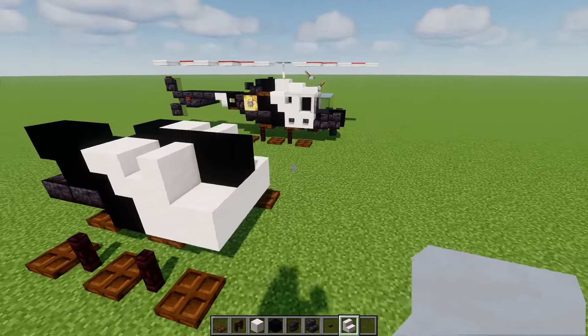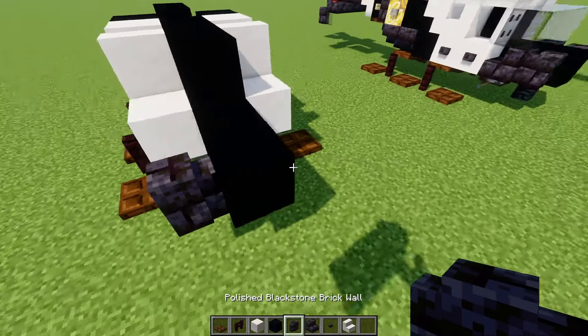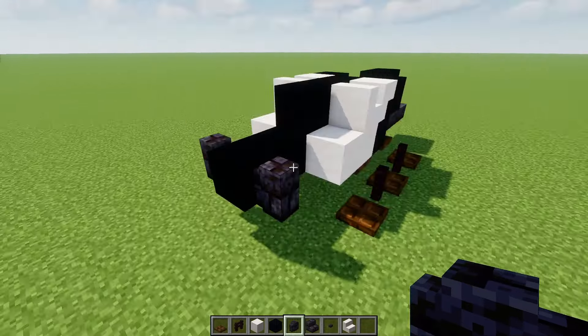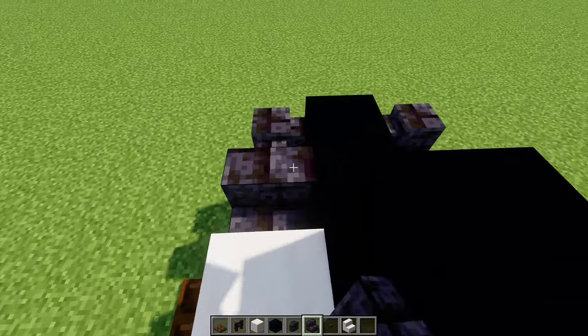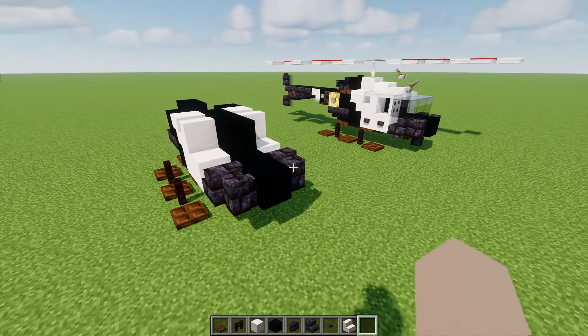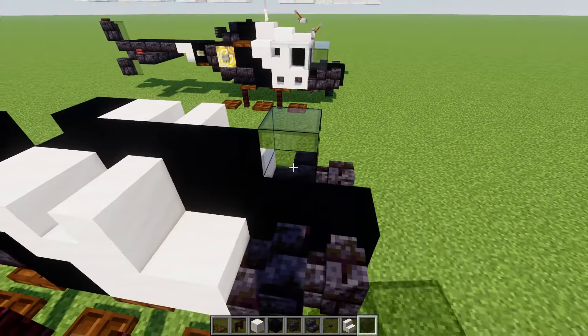Next up in the front we'll add in black concrete two blocks long, then polished black stone brick walls on the sides in the front, and then stairs in the back of it facing the back. On top we're going to add in three blocks wide of black glass blocks.